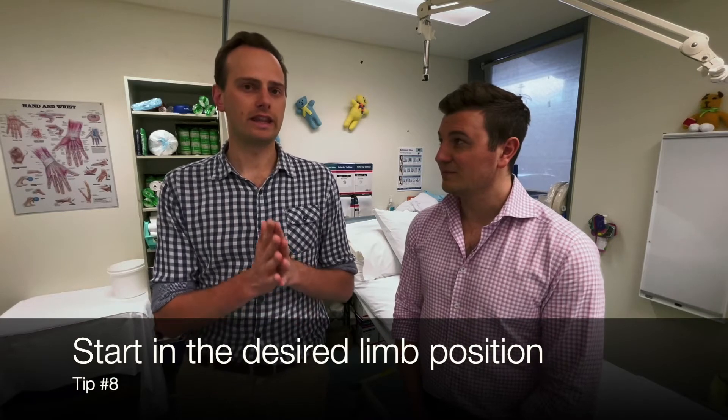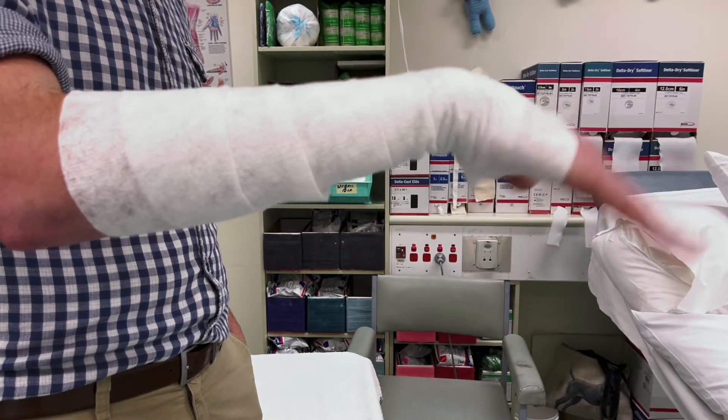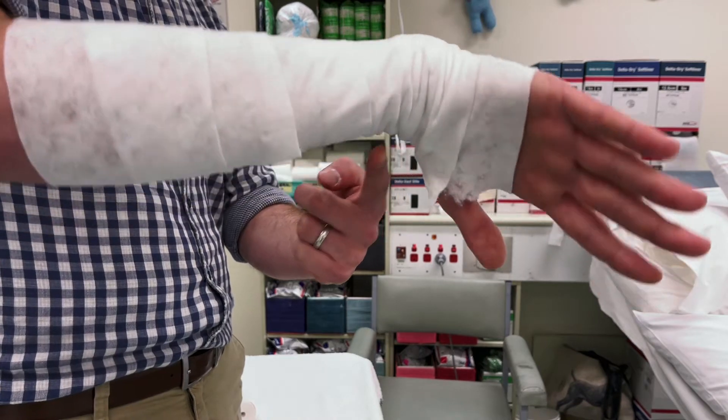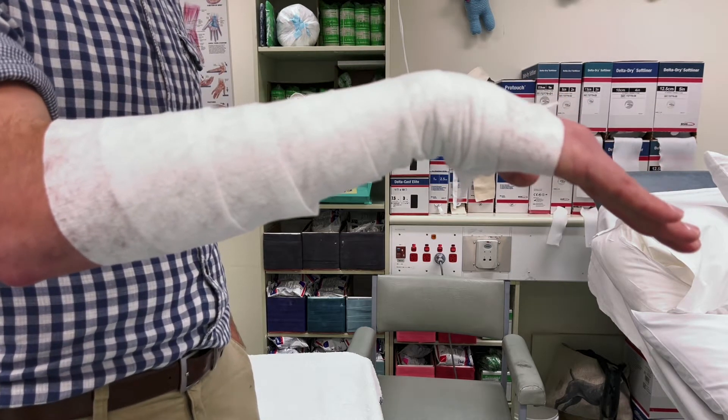For positioning, the most important thing is to put the limb in the position you want it to be at the end of casting before you even start putting padding on, and keep it there throughout. If the limb is in a different position during application, when you do your molding or bend the wrist you'll get ripples or big indentations developing on the underside. Put the foot or the hand where you want it at the end before you start — even before applying padding.